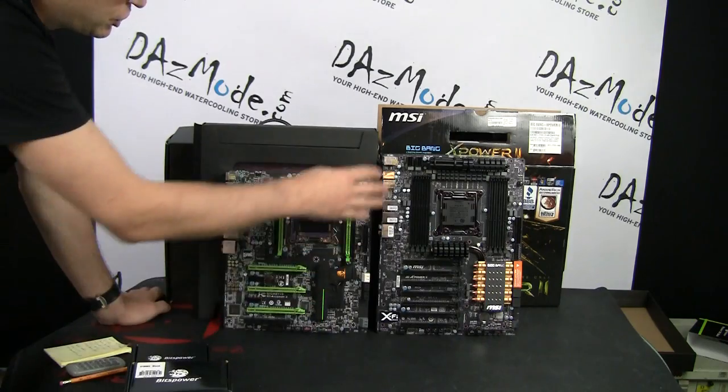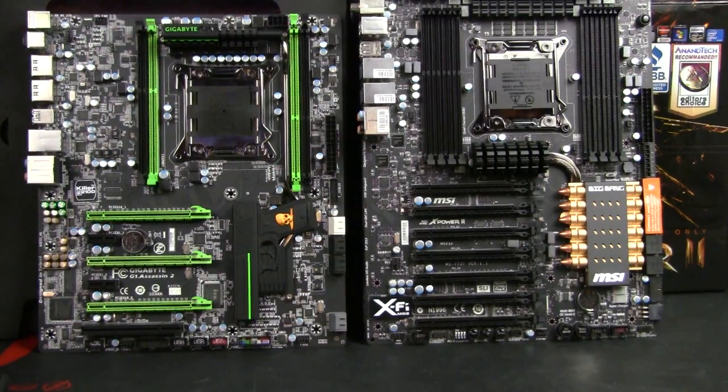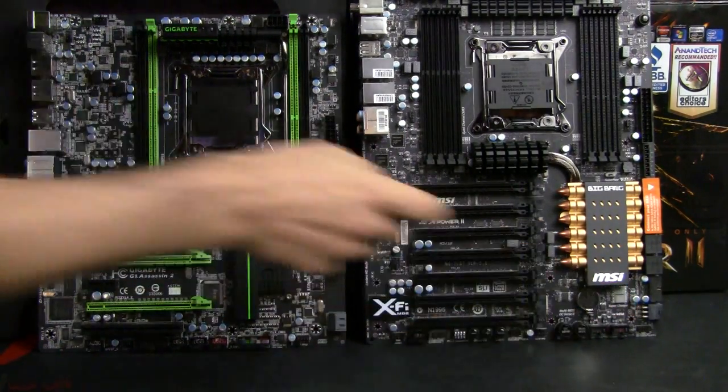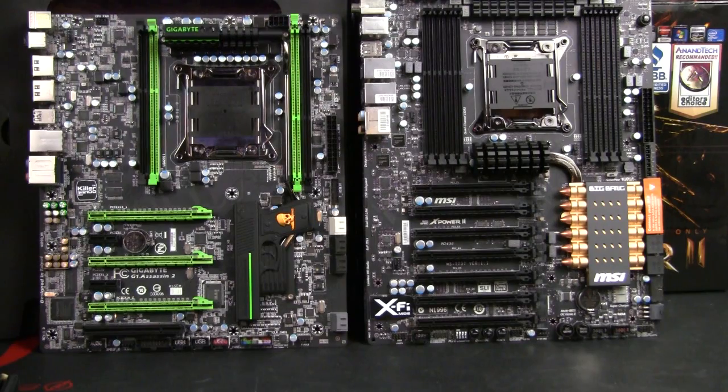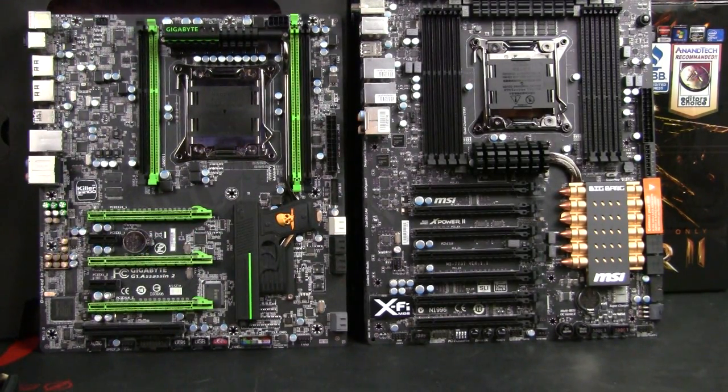The IO shield on this board is black, which is also pretty nice — you don't need to modify it anywhere. It still has an LED debug screen, which is sometimes really useful when you start the computer so you can see right away what's going on. That feature is obviously not present on a gaming motherboard.